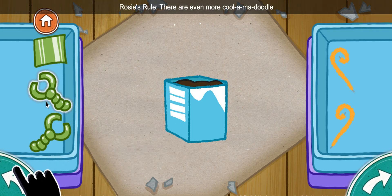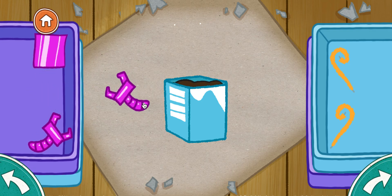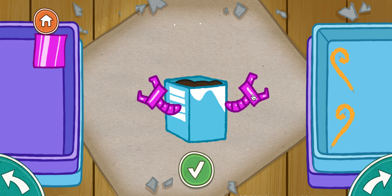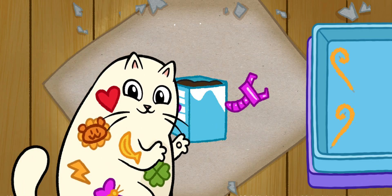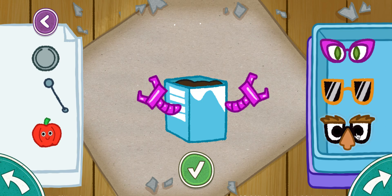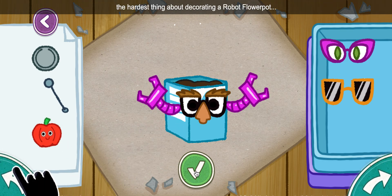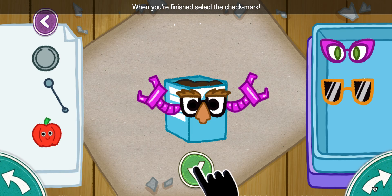Rosie's rule! There are even more cool-a-ma-doodle ways to decorate your robot planter! The hardest thing about decorating a robot flower pot is picking the sticker. When you're finished, select the check mark.